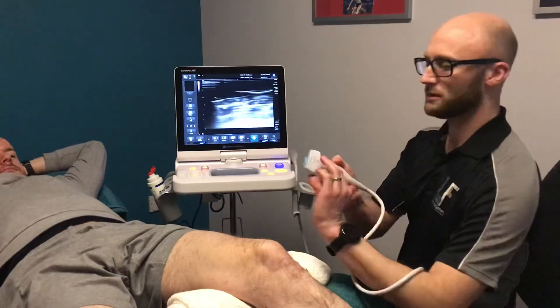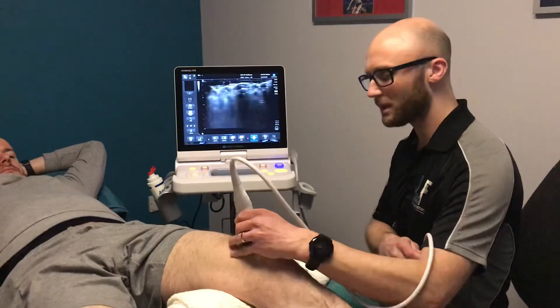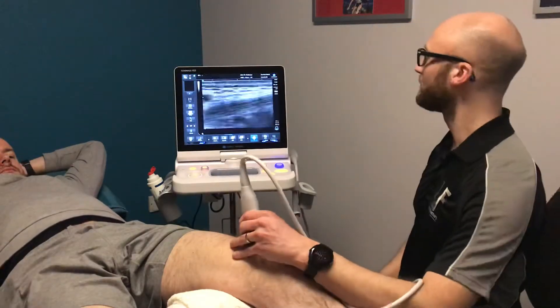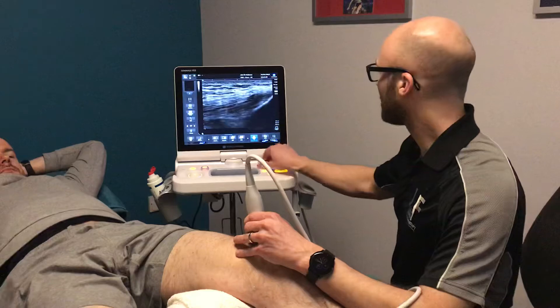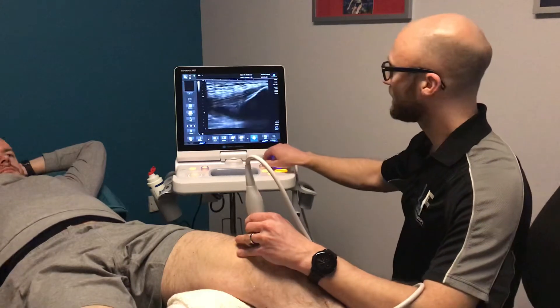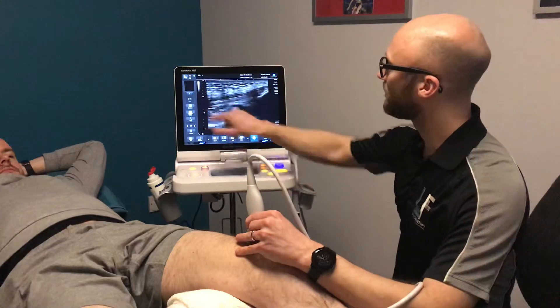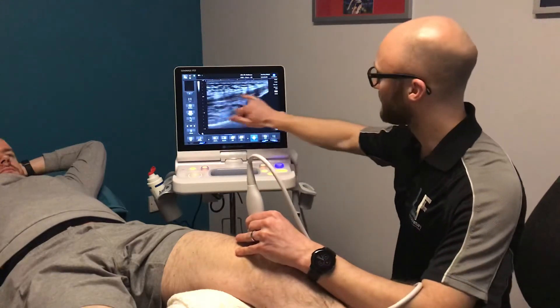We need a little bit of gel on the ultrasound probe to get good contact with the skin and we'll start at the top of the knee here. At the top of the knee we've got the quadriceps tendon — we've got the patella which is the kneecap, and looking higher up the body we've got the quadriceps tendon.